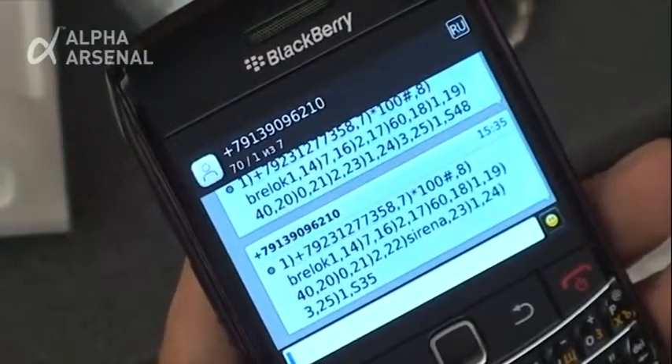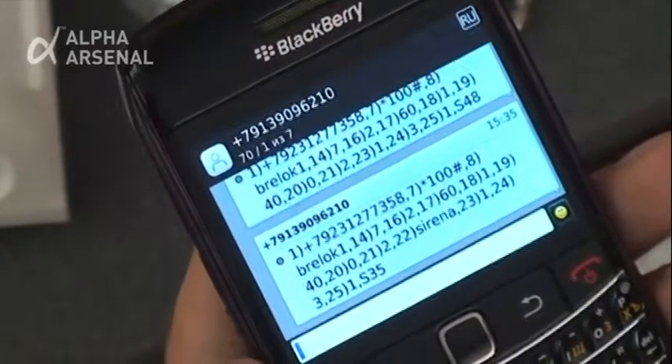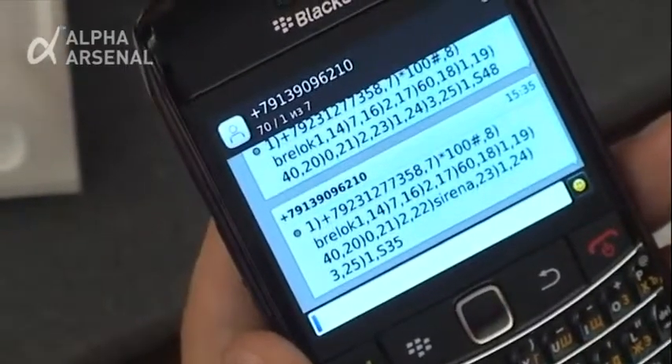Verify that your telephone number appears next to Item 1. This confirms that all notifications will be sent to the correct mobile telephone.